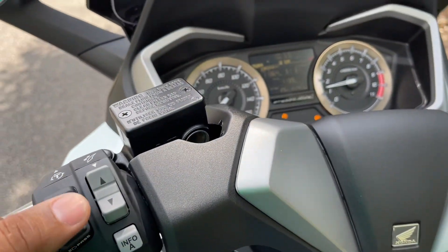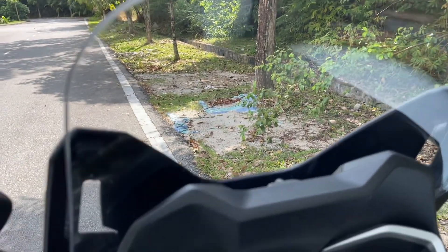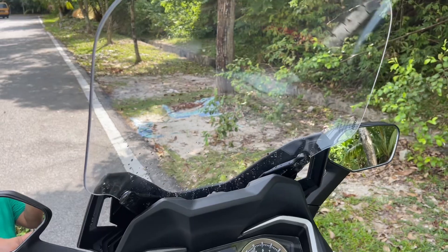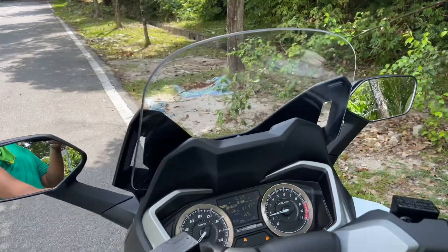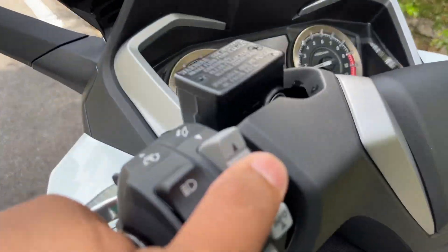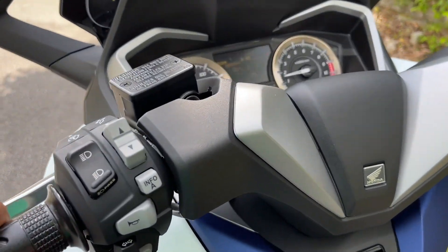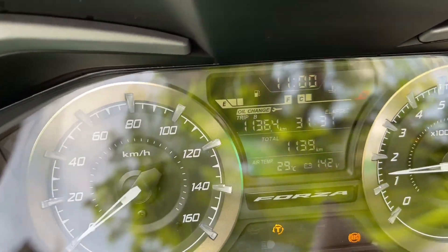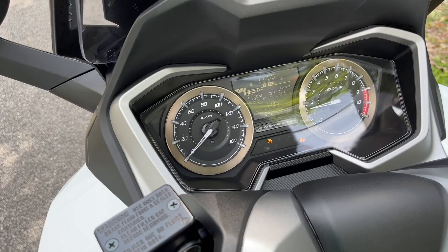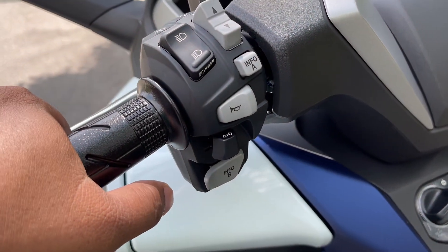Yang ni paling istimewa bagi saya, Forza ni dia buat benda ni lah. Dia punya meter banyak lah information dekat sini. Nanti tengok lah channel lain, mereka boleh ceritakan apa function ni, function ni. Saya tak faham sangat, baru beli kan, pakai je lah dulu.